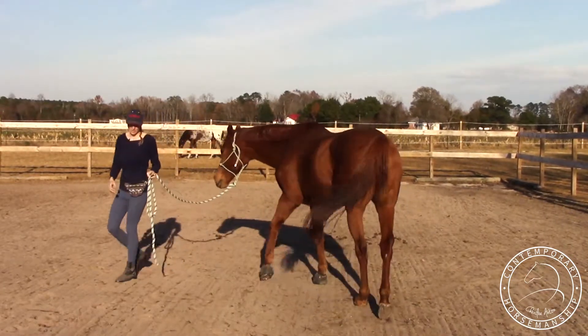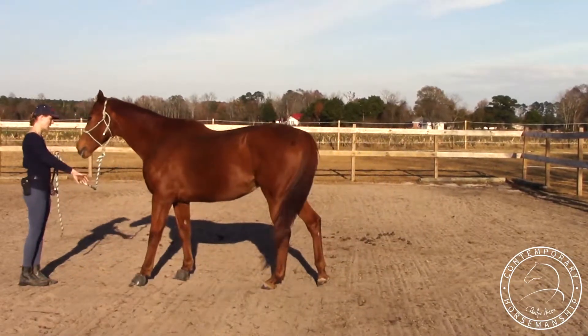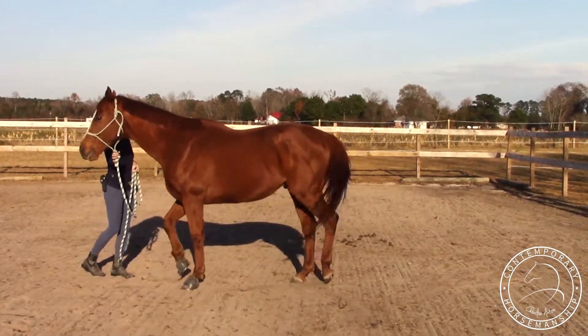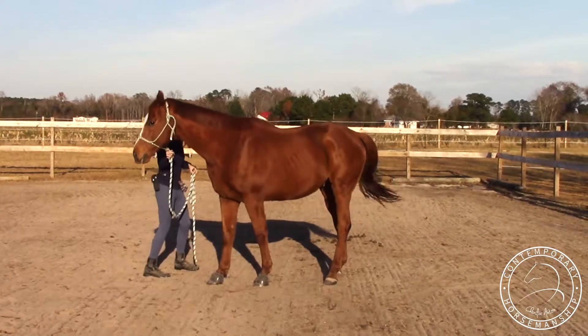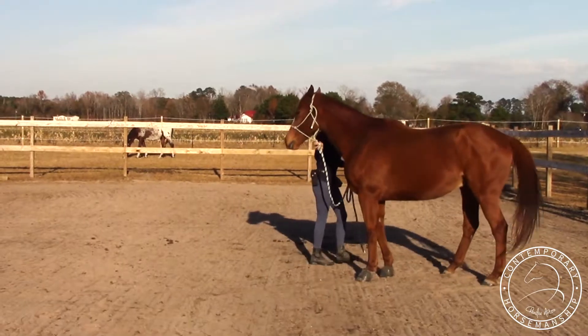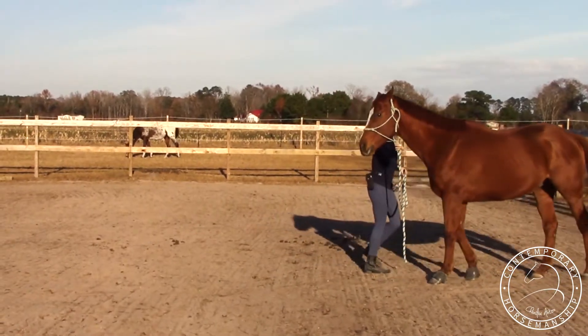Then I'm going to do the same thing, but I'm going to do a different angle to my left. Back. He's nice and light, but I want him to straighten out a little bit — it's like he's anticipating just a bit. So I'm going to pull his head toward me. Nice and straight. Now I'm going to push it away.